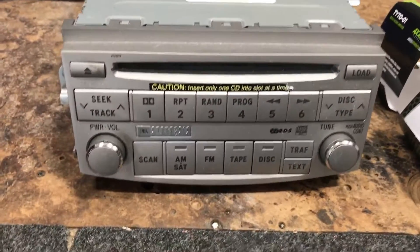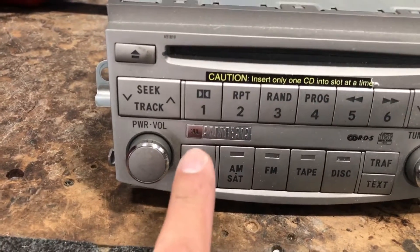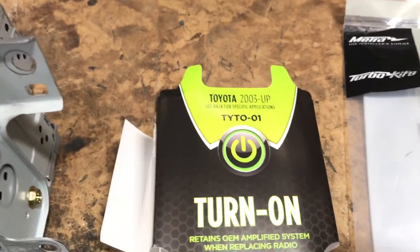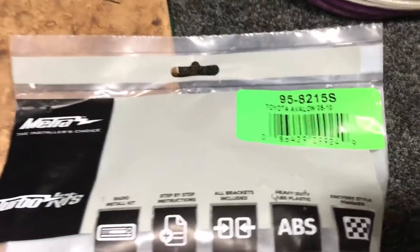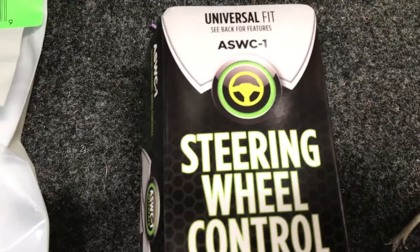Since this 2006 Avalon has a JBL premium system — labeled right there — I'm using the AXS interface, the METRA dash kit for a double-DIN, and also the steering wheel control interface, also by AXS interface.